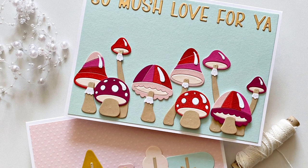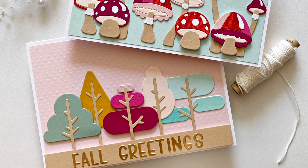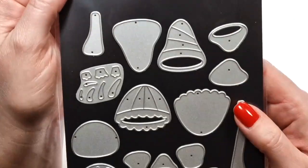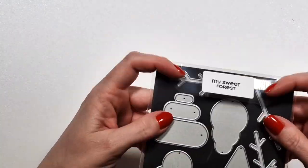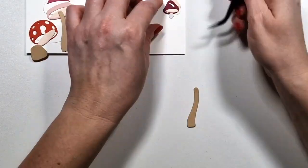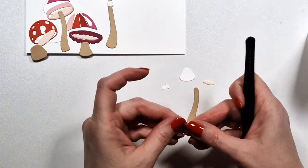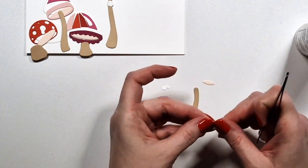Hi there, Zsoka here from A Pocket Full of Happiness. In this video I'm going to show you two projects with two new die sets. One is called Mushrooms and the other one is My Sweet Forest. This is the Mushrooms set and this one here is the My Sweet Forest, and I'm going to show you how I put each of these die cuts together.